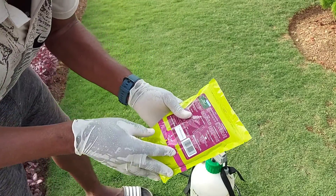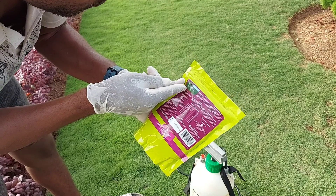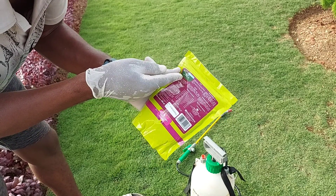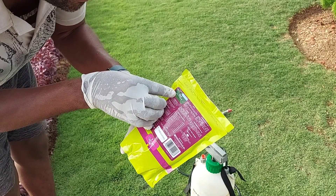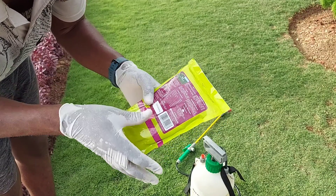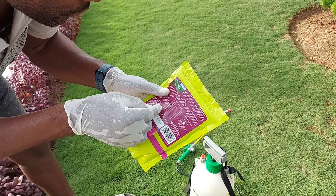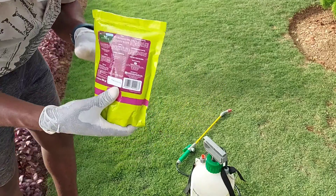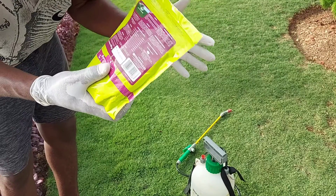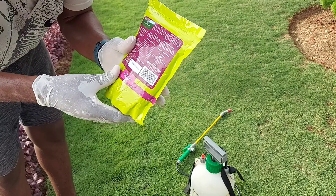This fertilizer is a complete fertilizer. It has 25% nitrogen, 15% phosphorus, and 12% potassium. It also contains magnesium, plus micronutrients — iron, manganese, zinc, copper, molybdenum, and boron. So it contains four macronutrients as well as micronutrients, which we also call trace elements.